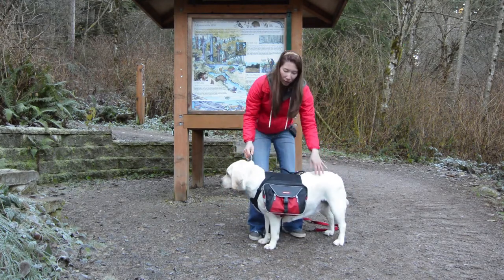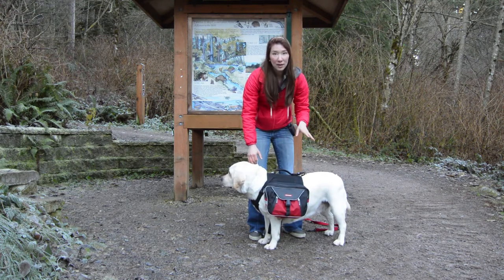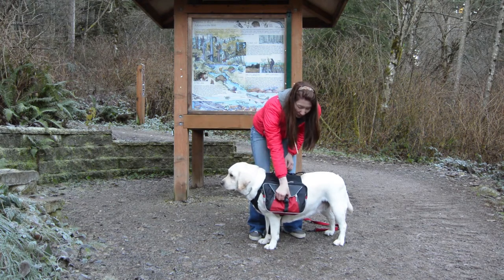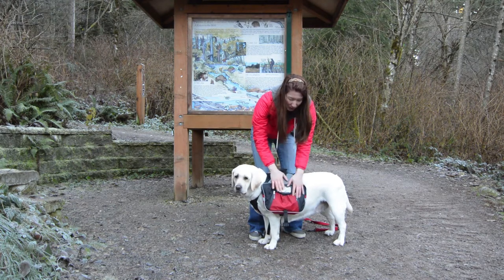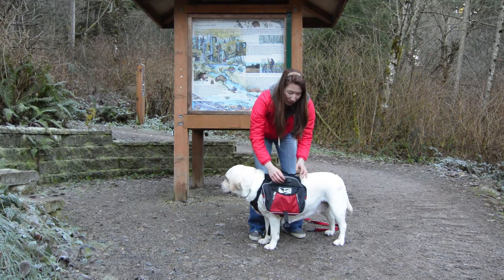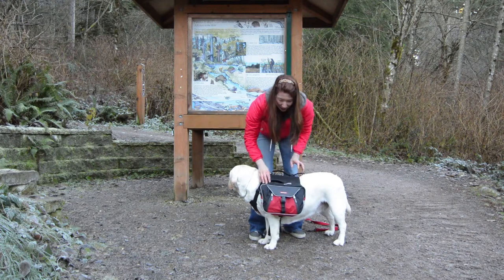I'll move her over here so you can get a better look. Something I really liked about this product was that it has a lot of pockets. They come in all shapes and sizes, and you have your zippers as well as your little buckles. And something I really liked about these small pouches is that they're broken up into a lot of little sub-compartments — you can put your phone, your wallet in there and not worry about it getting lost or bouncing out.